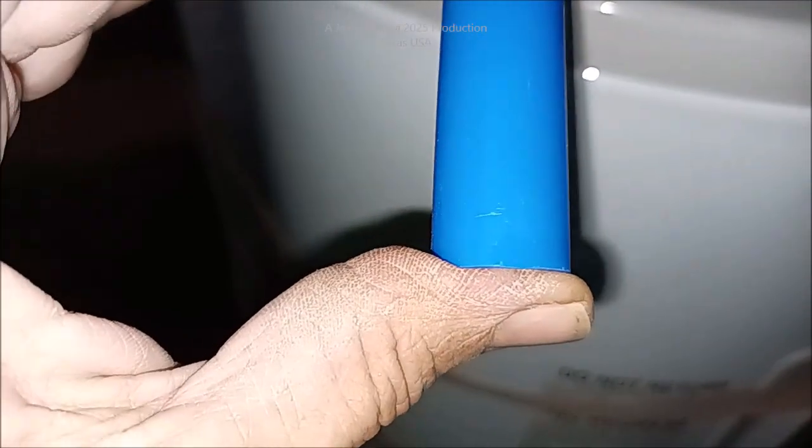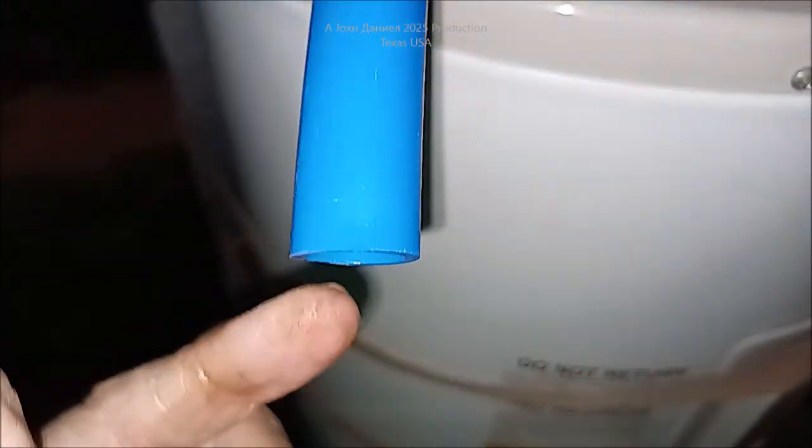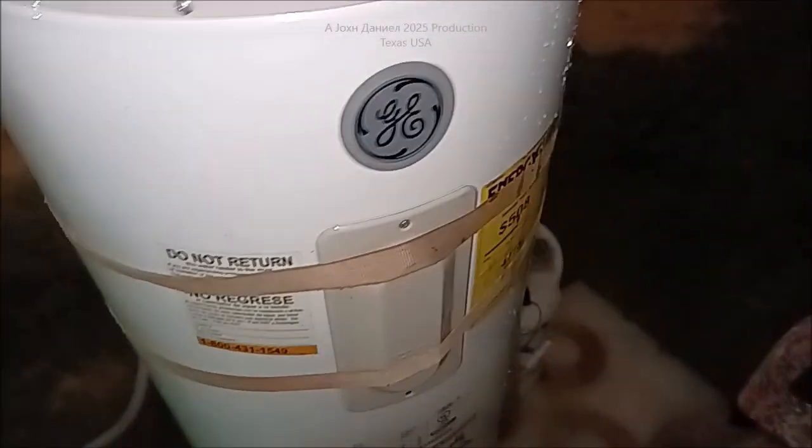Just enough pressure pushing on my thumb so it's allowing just a little air pressure out. I put my thumb on it and feel it pushing — that's what I want.